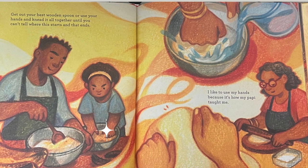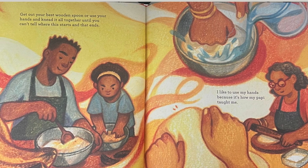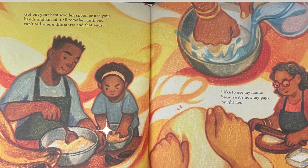Get out your best wooden spoon, or use your hands and knead it all together, until you can't tell where this starts and that ends. I like to use my hands, because it's how my papi taught me.